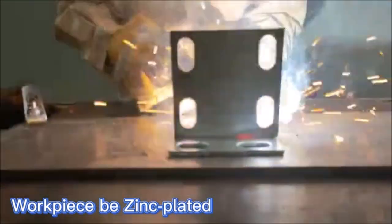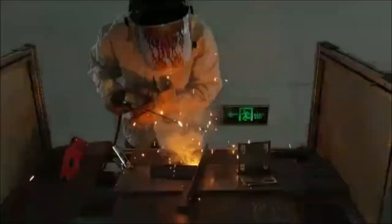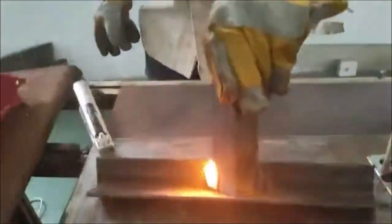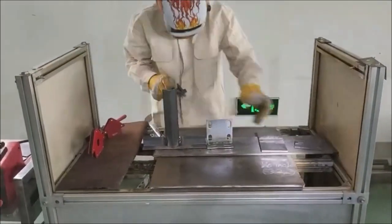This welding machine has an anti-stick function to ease the electrode removal from the workpiece, and closed-loop feedback control and multiple protection functions set internally to prevent overheat, overcurrent, overvoltage, undervoltage, and short-circuit damage to ensure safe operation.